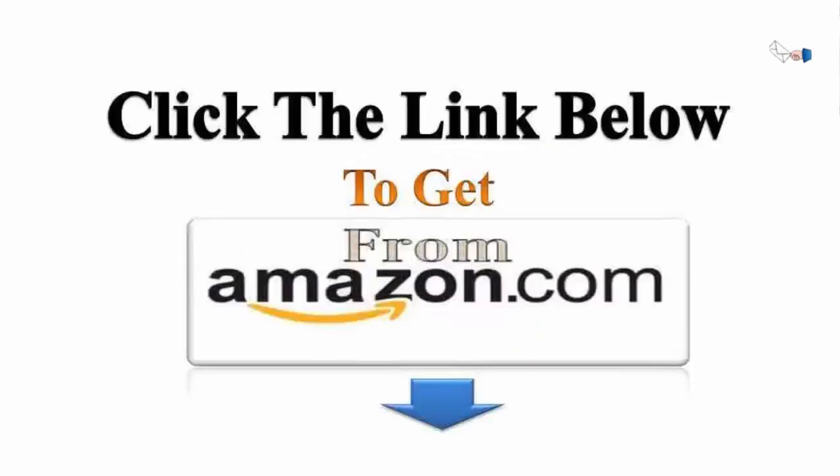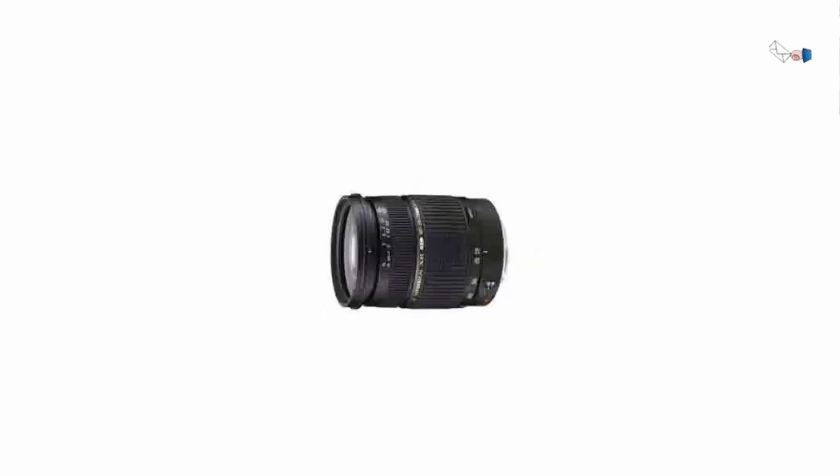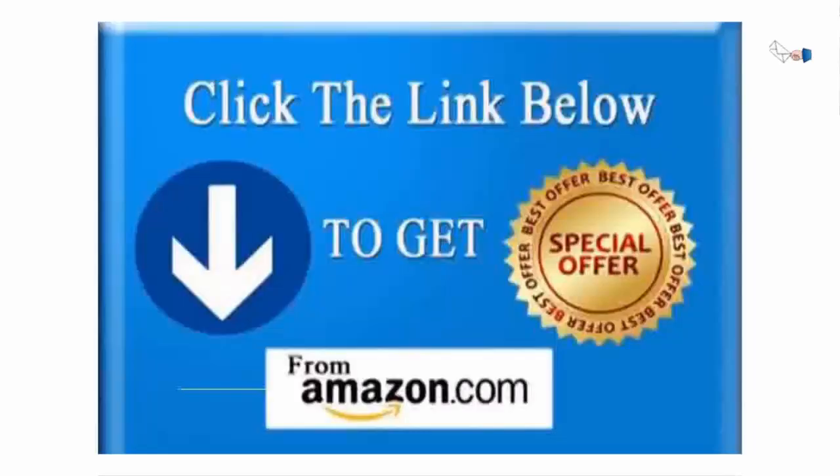I'd give the build quality 4 out of 5 — not bad, I figured I could live with it. Next, I put the lens on my camera. It may not be quite as quick as my 200mm F2.8 L-series lens, but it was pretty darn good, and for my purposes, plenty fast — a 4.5 out of 5.